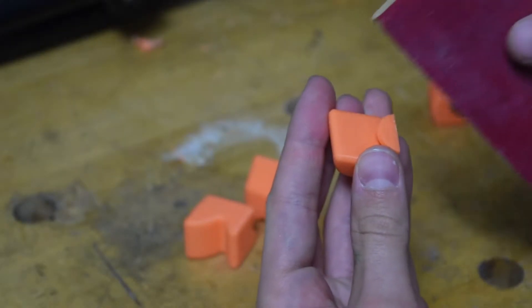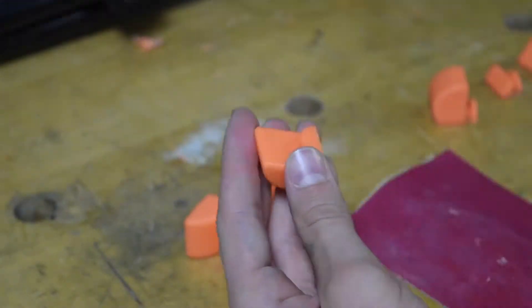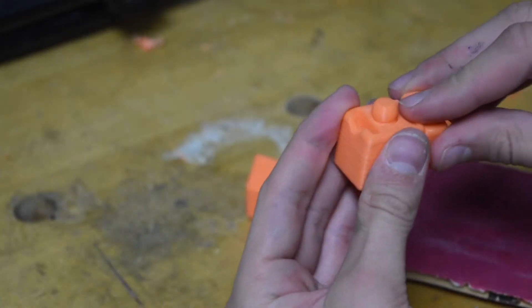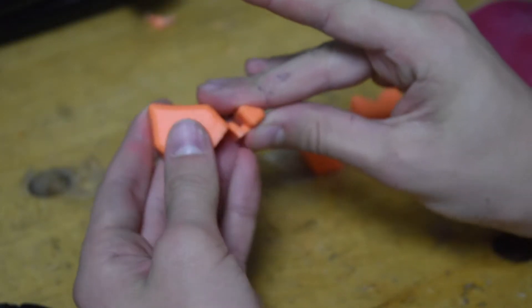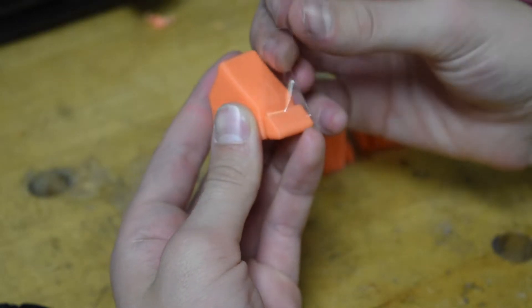Next, sand each piece until it can spin freely. Tape each side of the puzzle together so that it is easier to snap them in place.